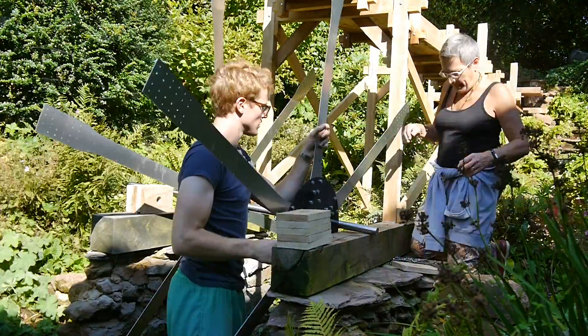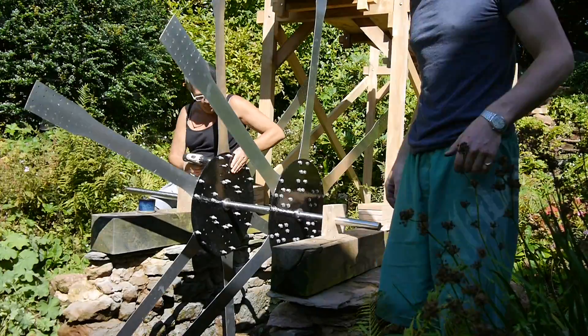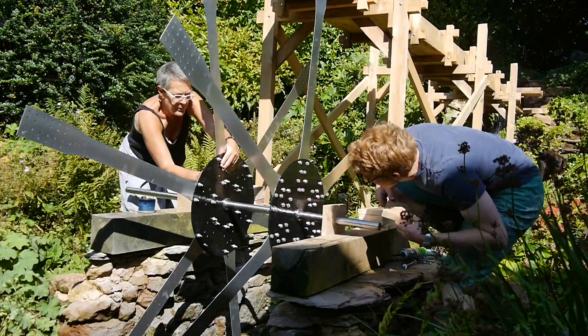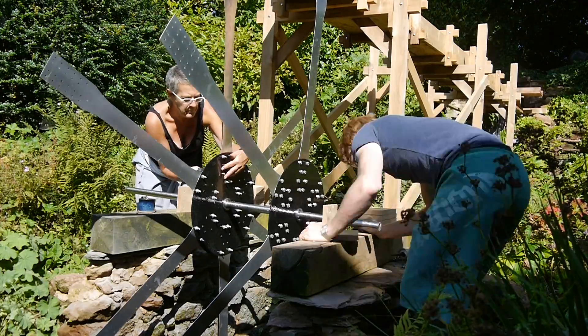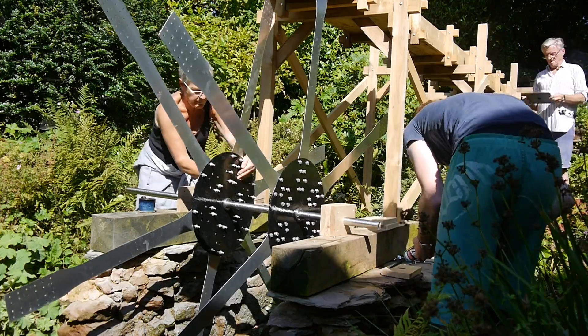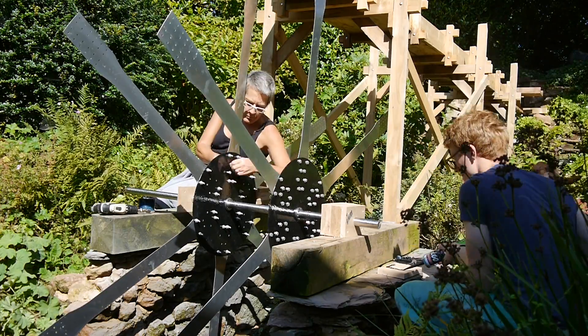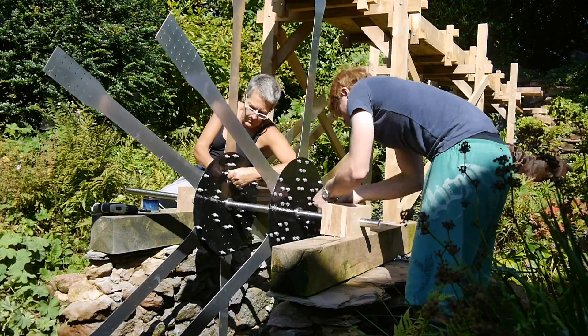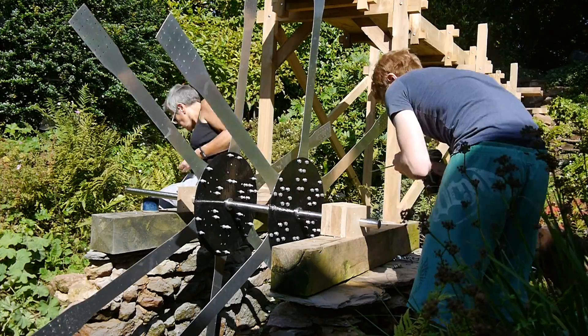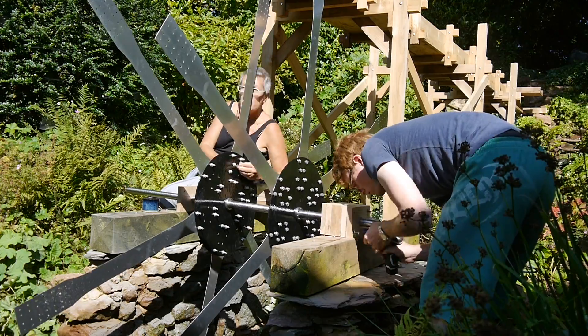And finally I can start assembling the wheel. I half assembled the spokes off camera. Two steel discs sandwich the spokes with aluminium nuts and bolts holding it together. Compression hubs simultaneously clamp onto the 35 millimetre solid stainless steel shaft and the steel discs. With things getting exciting it became much easier to recruit help, and it made everything progress much faster — it would have been a real struggle without their help.